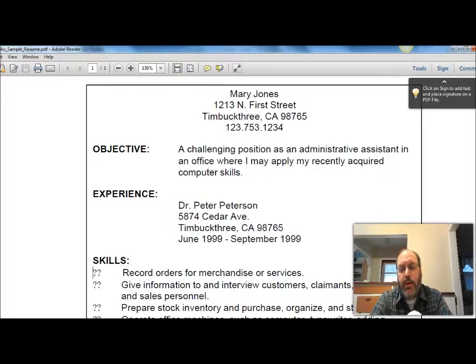One thing to remember about a resume is that the whole goal is to tell about you in a really quick form. It must be one page maximum. It must fit on one page entirely.